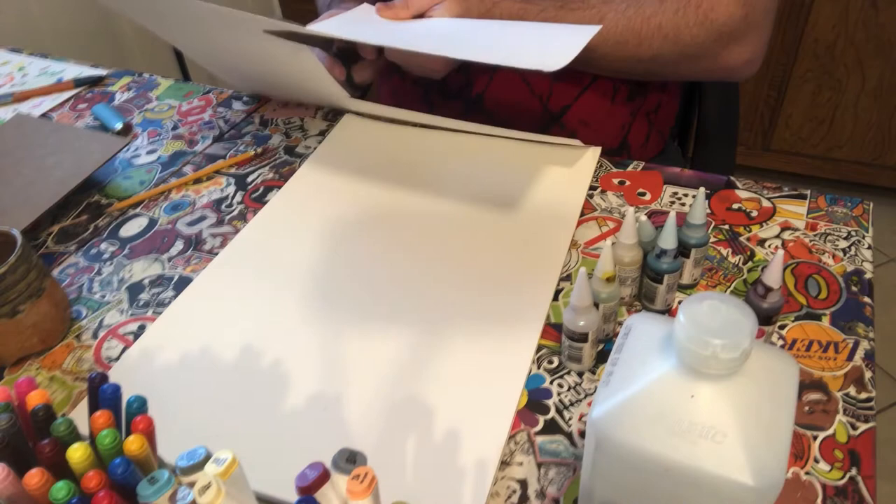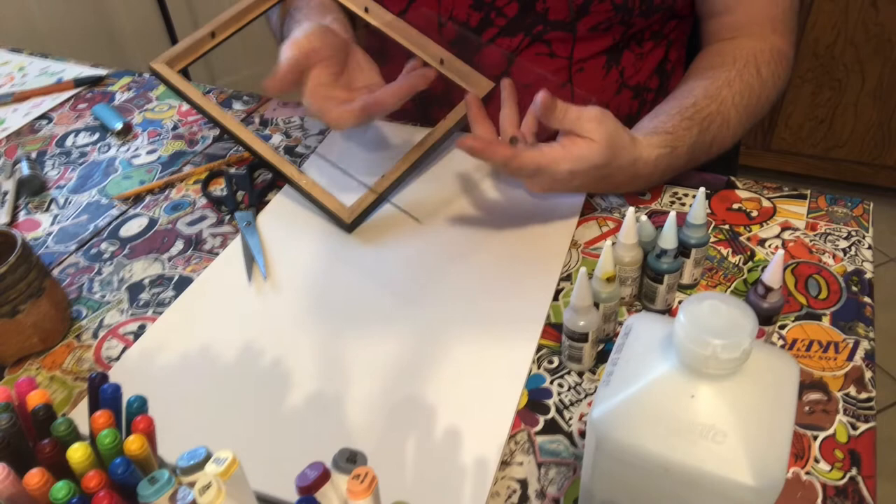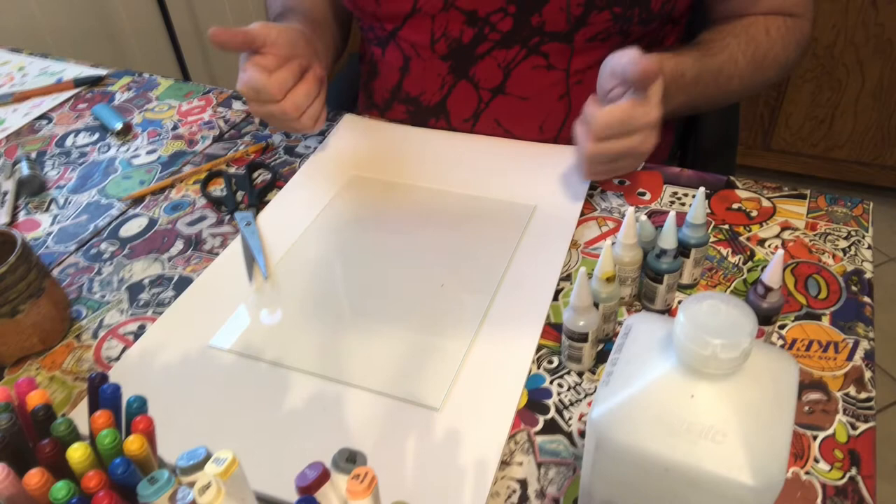We're going to put that to the side, then get our glass out of our frame and place it on a surface that is safe. This is paper, so what I'm going to do is get foil or something that isn't flammable, obviously, to do this.